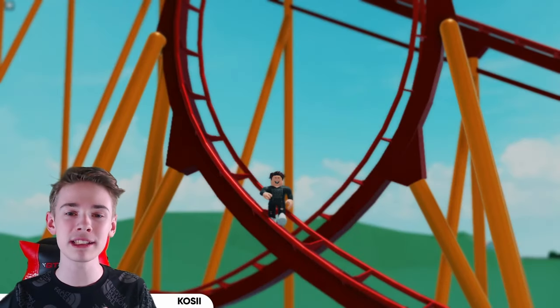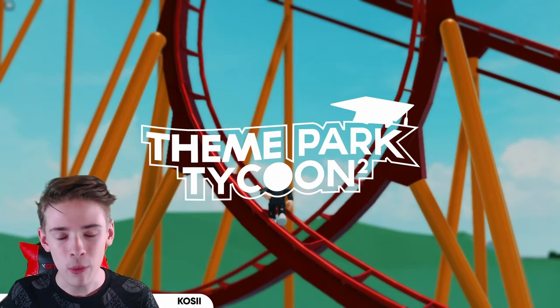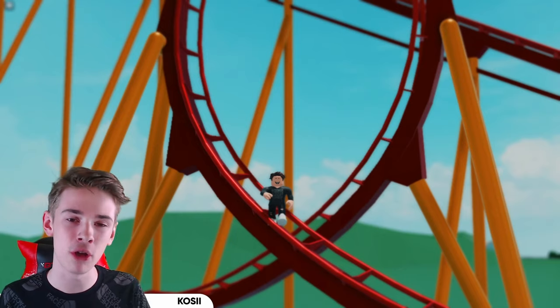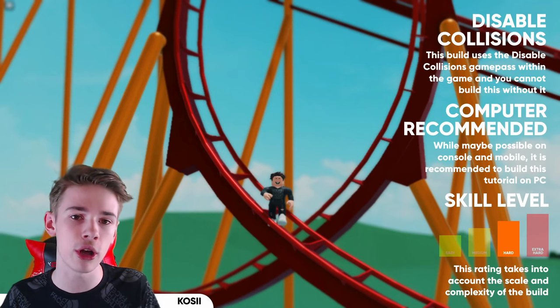Hello, it's Josh here. Welcome back to the channel and welcome back to another Theme Park Tycoon 2 tutorial where today it's all about B&M coaster supports, specifically for steel coasters such as the Flawless Coaster or the Corkscrew Coaster.